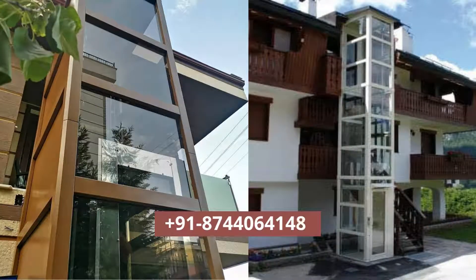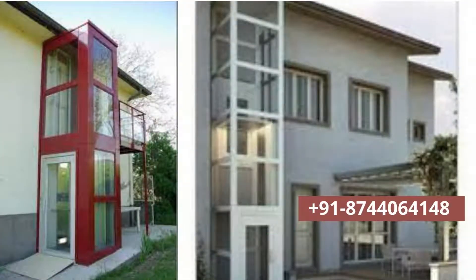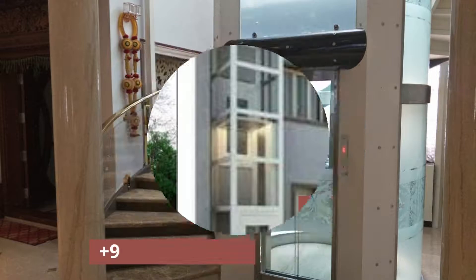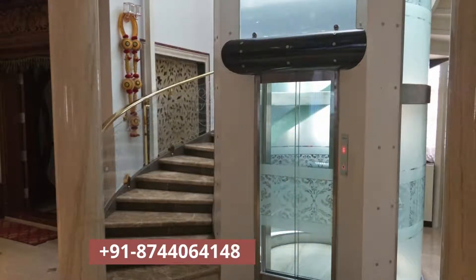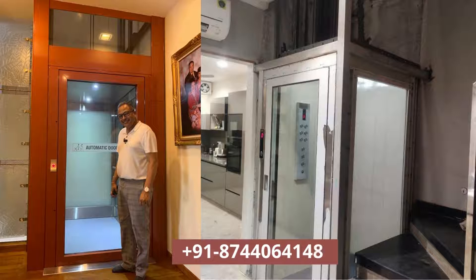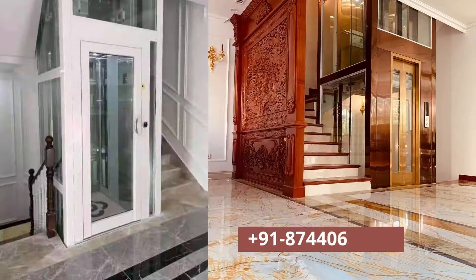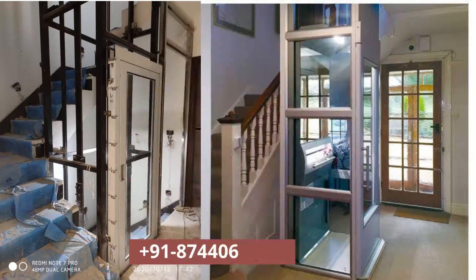The driving system for a home lift is often built inside the steel structure itself. Our home lifts are built using a small electric motor with a small control panel. This motor is placed inside the steel structure on top so that it occupies very limited space. When the lift is operated by a rotating motor, the home lift goes up and down.